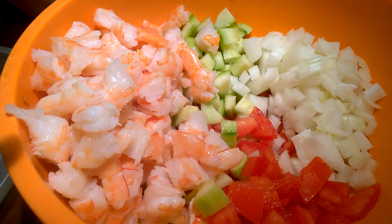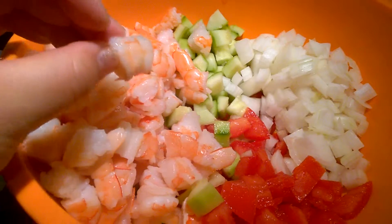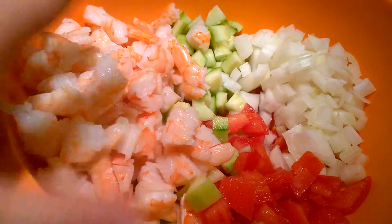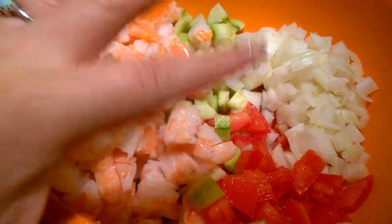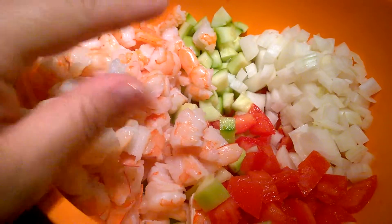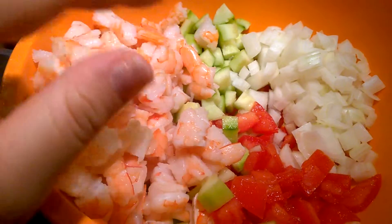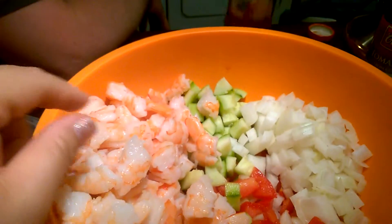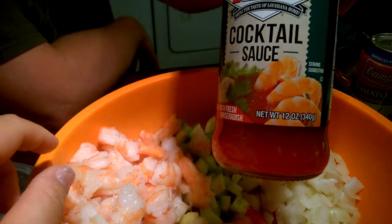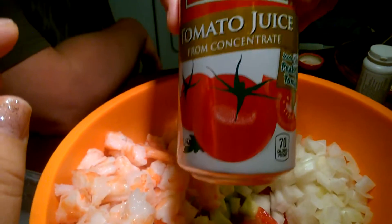I'm making some quick shrimp cocktail. I went ahead and cut up some shrimp — I like to do it in thirds so I get these little chunks throughout the whole cocktail. There are some diced tomatoes, some cucumber — I like to use the English one but this time I used a regular one and took the skin off — and then some diced onions. I'll be adding the Louisiana cocktail sauce and Campbell's tomato juice.